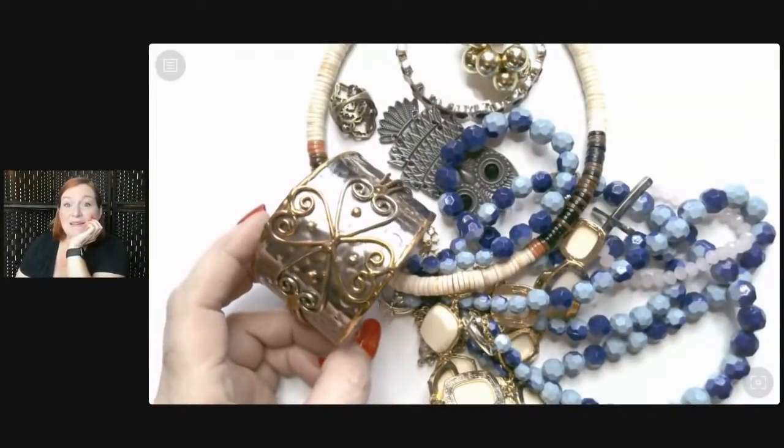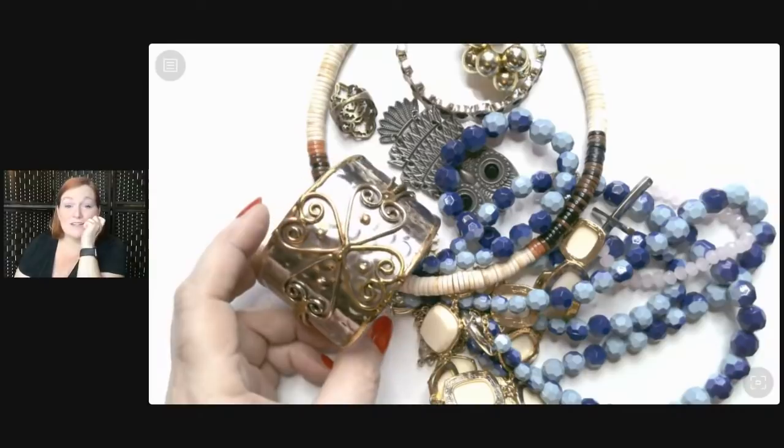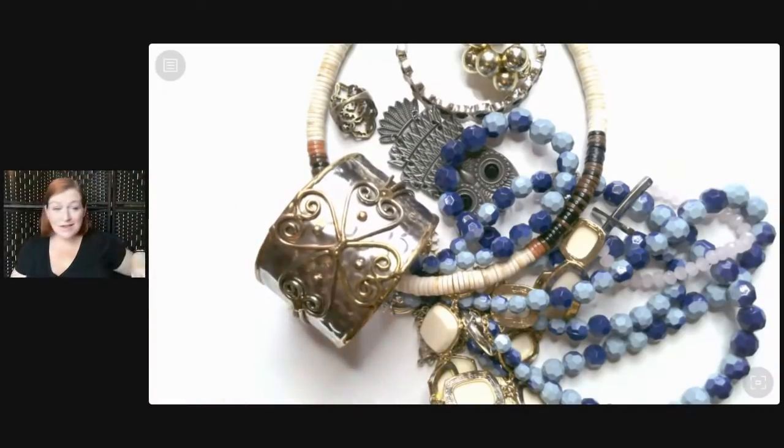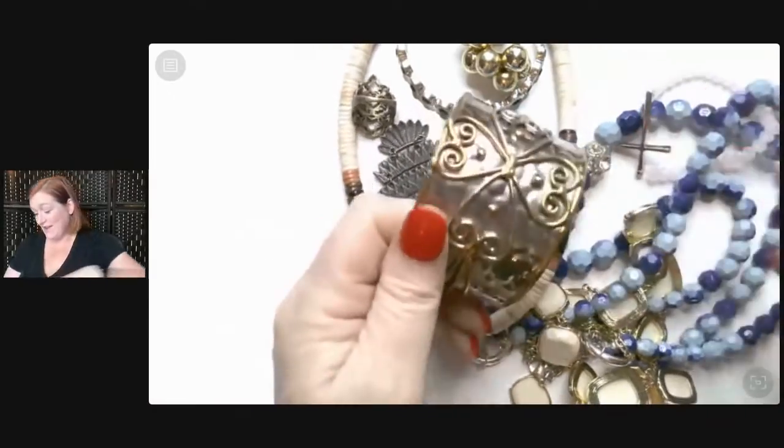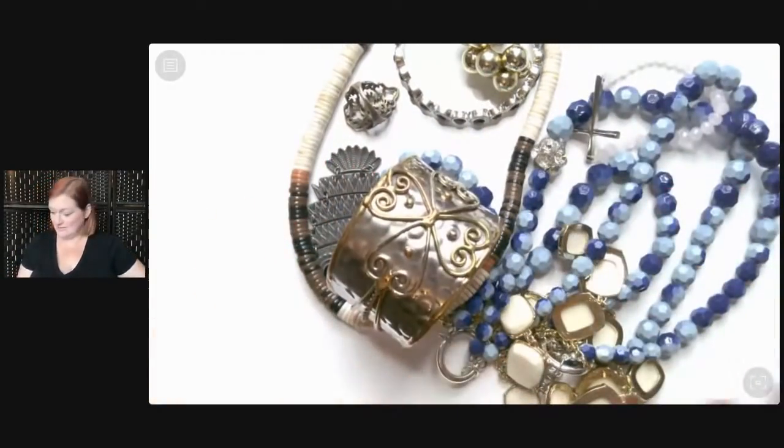Hey everybody, you are seeing this correctly — a live jewelry unboxing with a camera that goes up and down. Happy Easter! There's more than one miracle that happened today. Today we are going to try out my new camera that will record while we are streaming live, so we get the best of both worlds. I'm so excited to try it out.